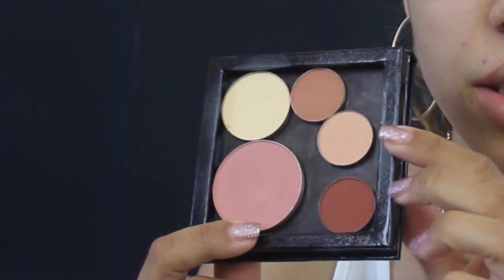I'm actually going to be using a few other colors that are not in the palette. I'm going to be using Orange Soda by Anastasia — it's by Anastasia but it's just not in that palette — and I'm going to apply this to my crease as my transition shade.